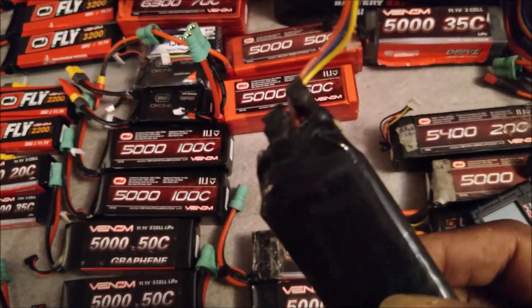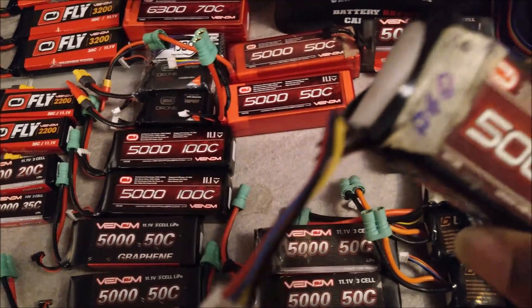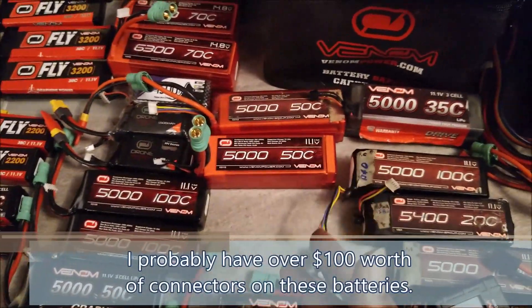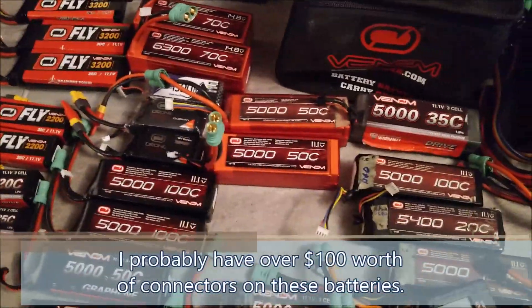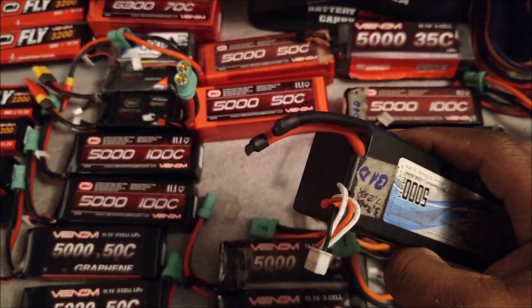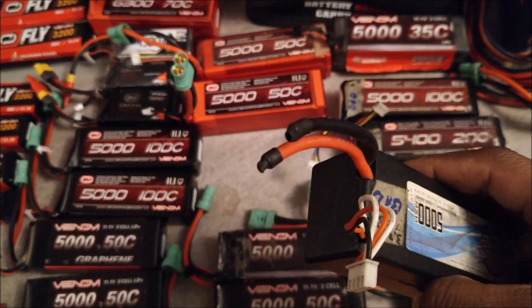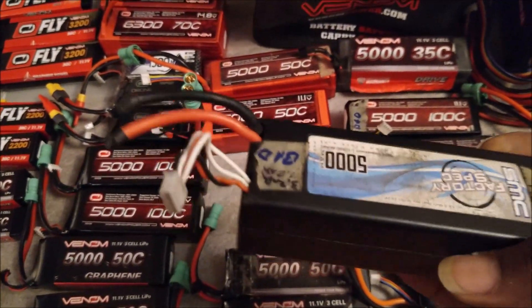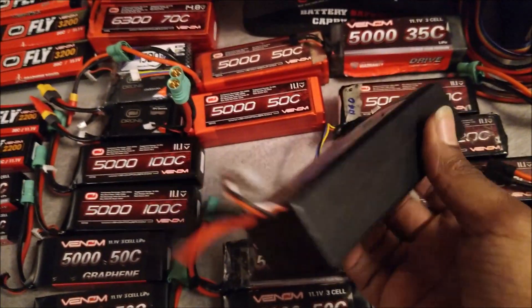Here are a couple I've modified that way — this is perfectly safe as I have it now. LiPos come with very high quality wire, so I want to reuse the wire. If you have expensive connectors like these Castle connectors and want to salvage them, you can cut the leads and seal them. I used heat shrink here — I don't recommend electrical tape because it can slide off — but heat shrink or liquid tape makes a nice safe seal so you don't have to worry about these things shorting and very bad things happening.